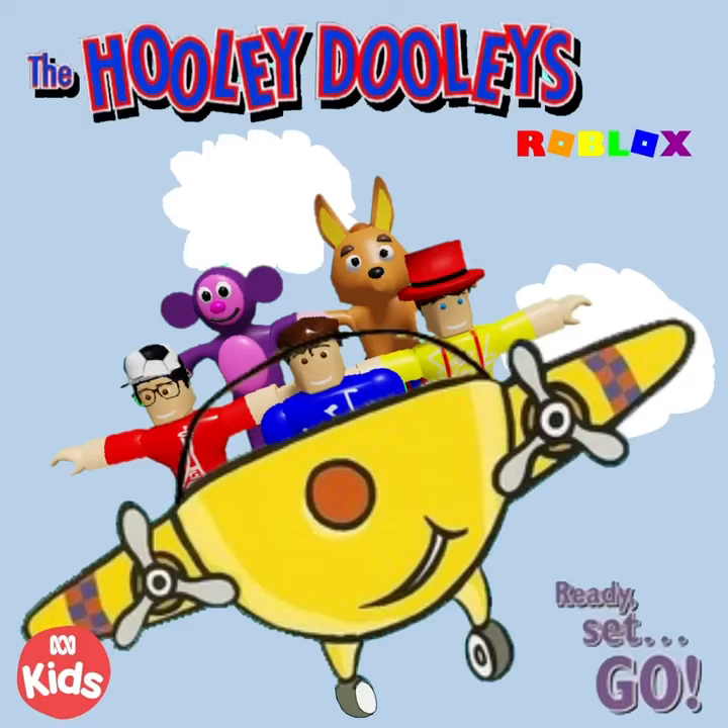One last countdown. 10, 9, 8, 7, 6, 5, 4, 3, 2, 1. Blast off!